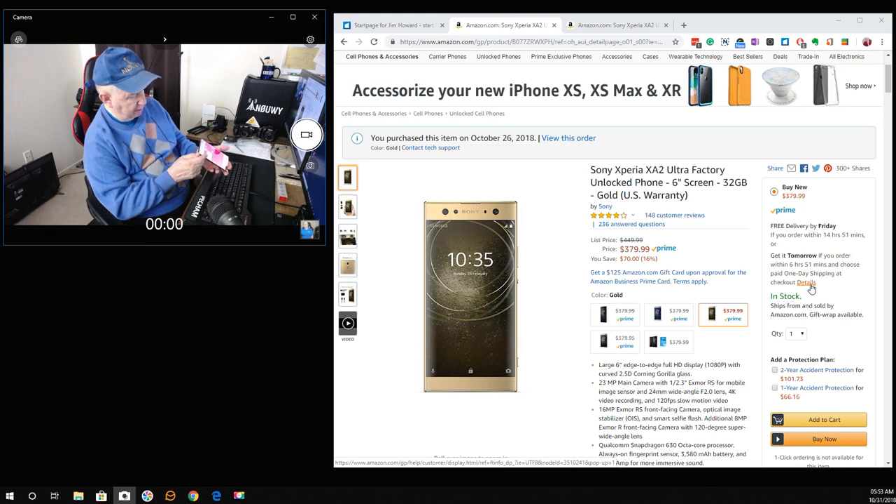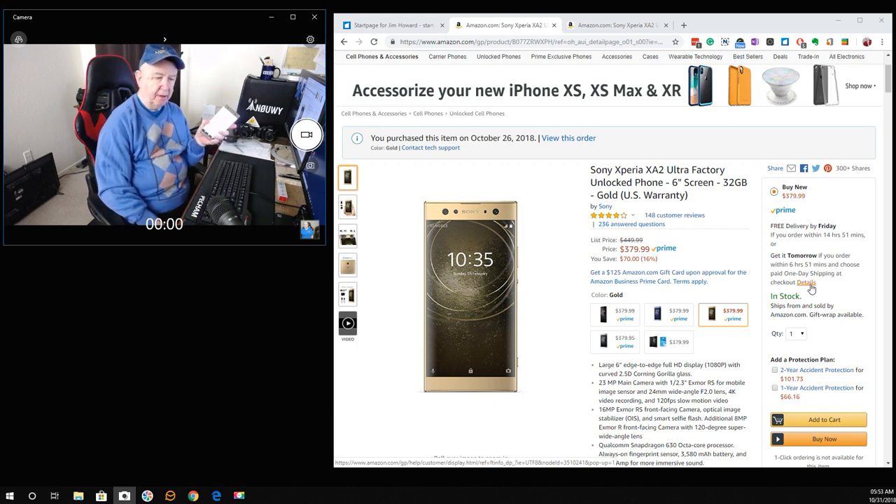I'm 77 years old and my eyesight's been getting worse, and my hearing has always been bad. But with this phone I can actually look up and see the little icons, which on my previous phone the area was too small. I like the build and I like this on-off button — I can slide up there and I know that's the on-off button.